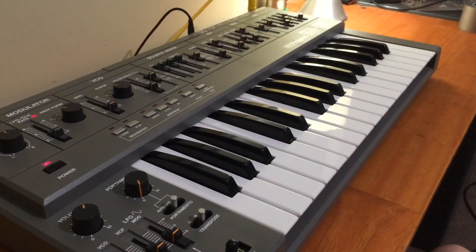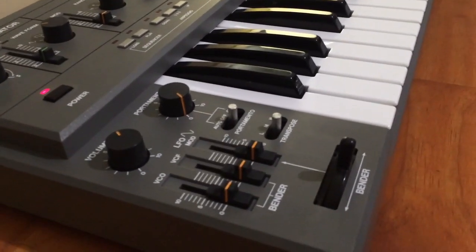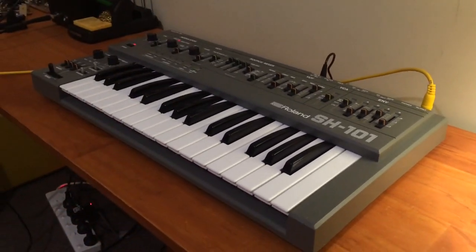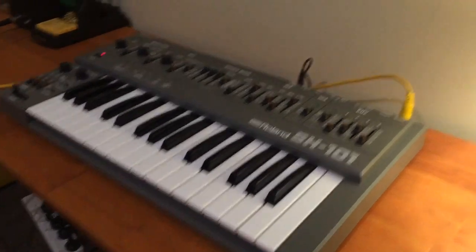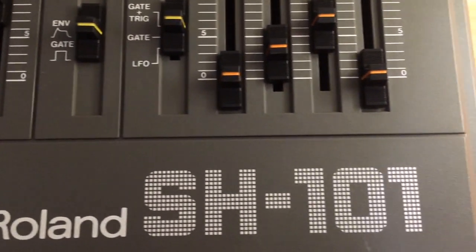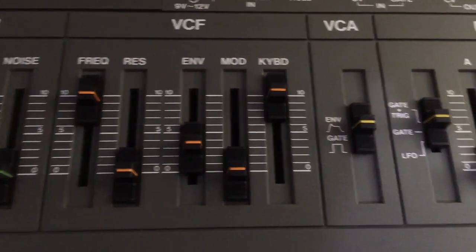And there it is — it's all back together and it's really really shiny. It's come up really well, especially the white, which is so much whiter than before. The gray almost looks like a lighter gray. It's probably hard to tell on the video but it does look really really good — much brighter than before.